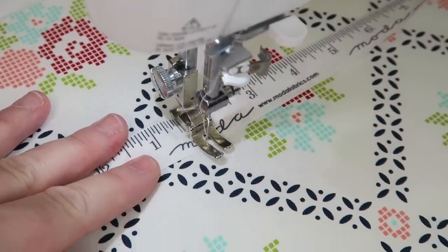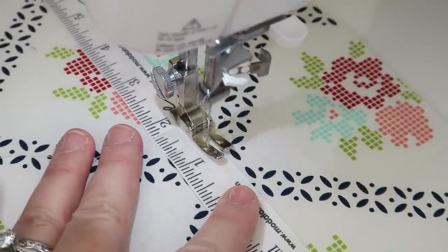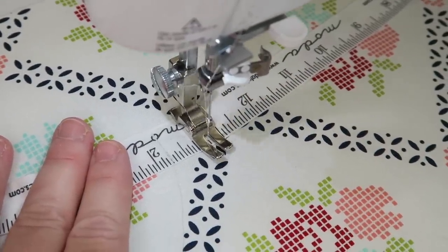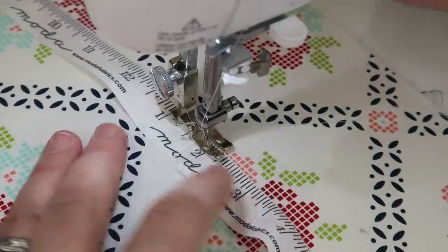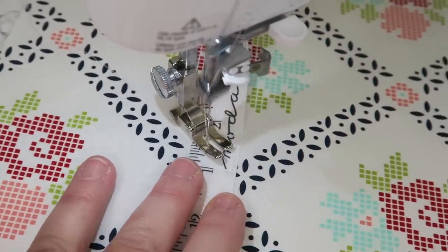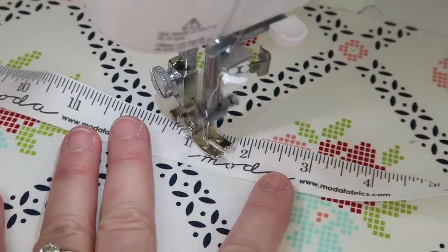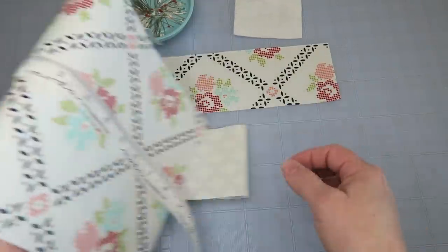I'm going to sew a box with an X through it to secure the ribbon — you could also just run a straight line up and down. Going back and forth and turning to make the box, then doing a little X for fun. This is kind of overkill but it's cute — if you use colorful thread it'd be even cuter. Once that's done, set this piece aside along with the lining.